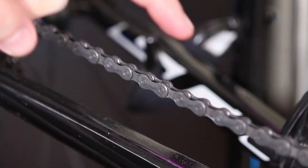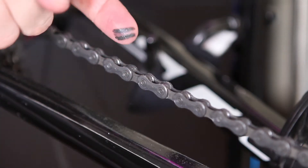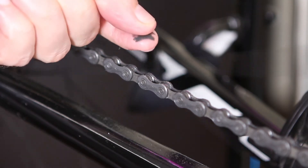The first sign of a dry chain is noise — the chain usually becomes louder. Some chain lubricants start squeaking after drying out. When you get back home, you can check the chain using your finger. It's the easiest way to determine how dry, wet, or dirty it is. Clean and lubricate the chain to make it run quietly.